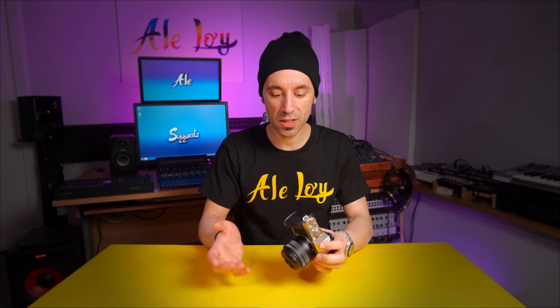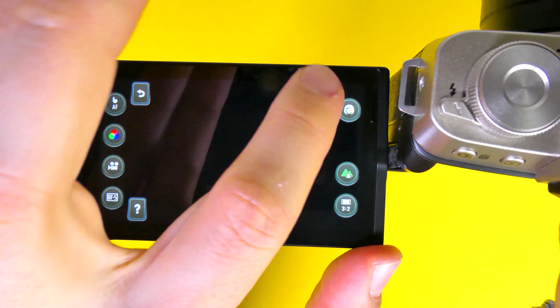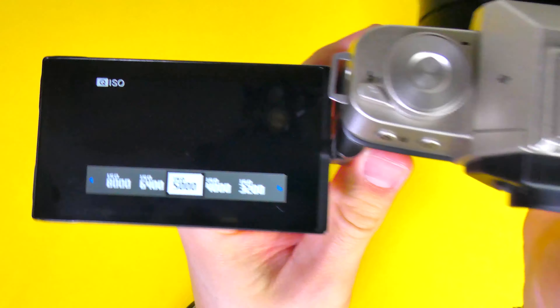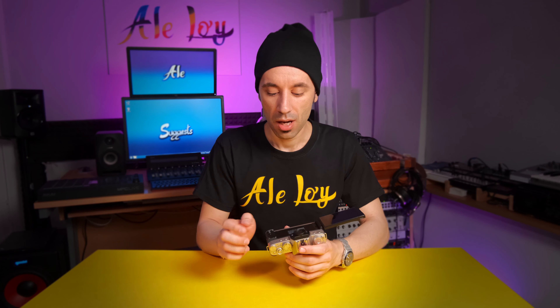If you want to do something straightforward like changing the ISO, it is madness. In picture mode it's fine, but in video you need to tap on the display, go into the quick menu, then ISO, then remember which dial will change it. I even set one of the assignable function buttons to modify the ISO, but it only worked as a 'video ISO' shortcut. Simply changing something like ISO should be a glance — but it's not.